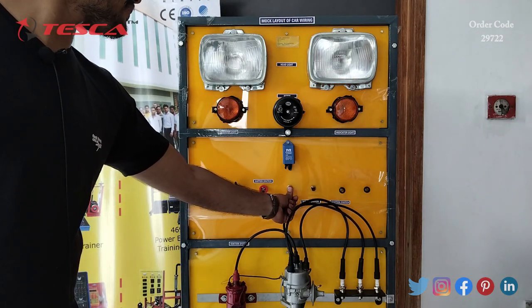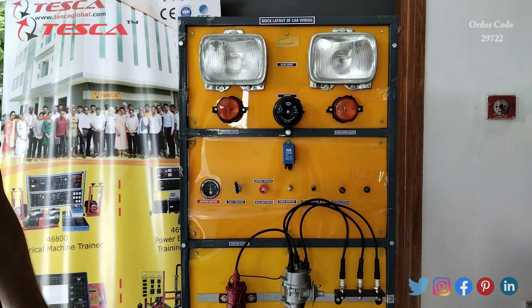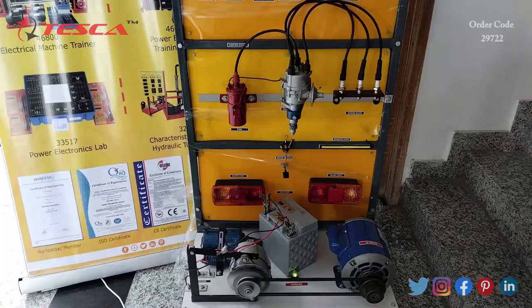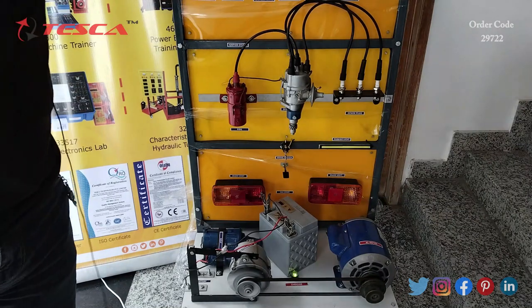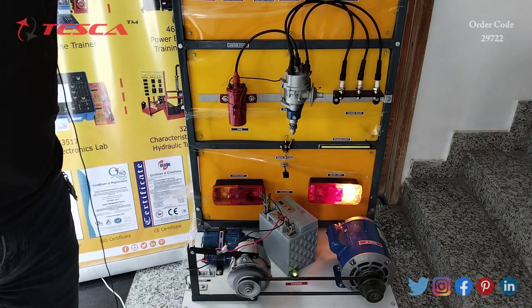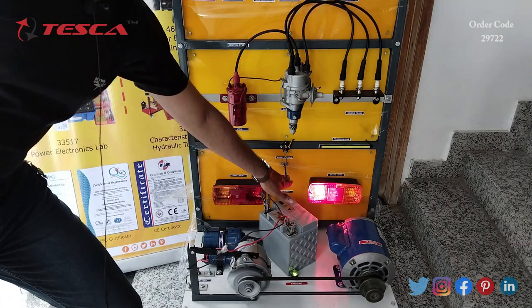Similarly, you can press this horn switch. You can also see the brake light.